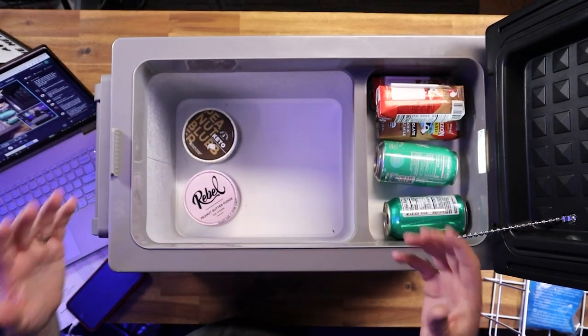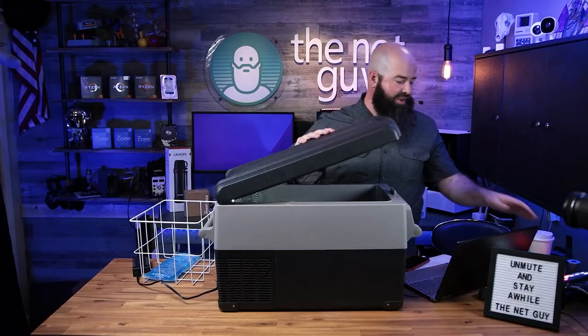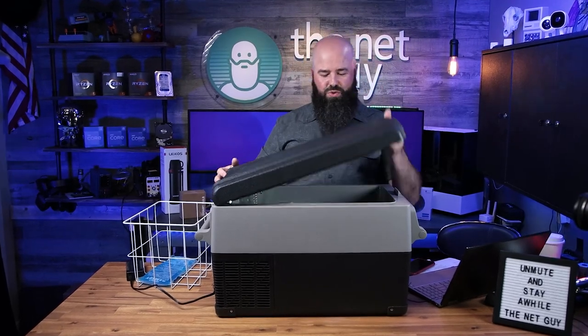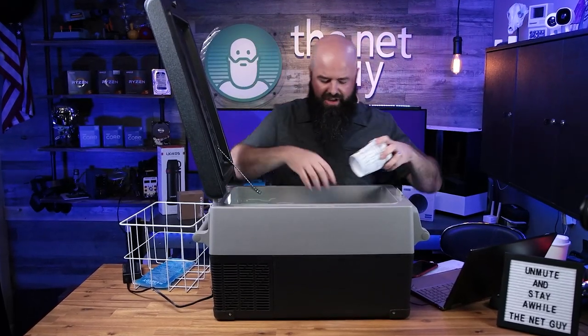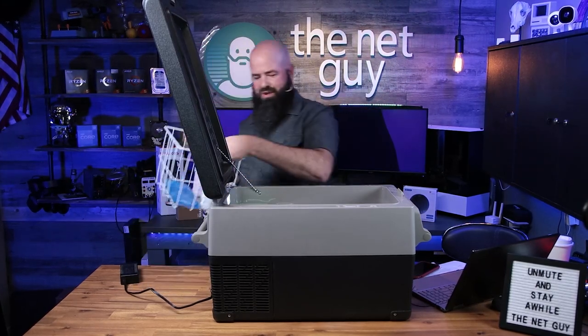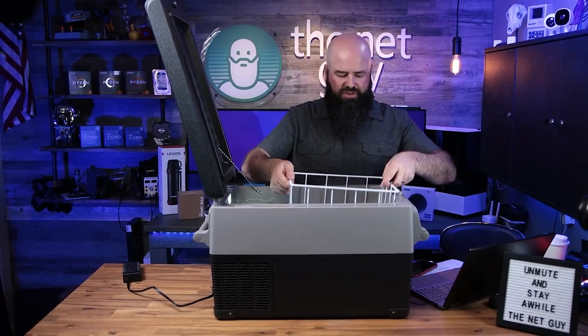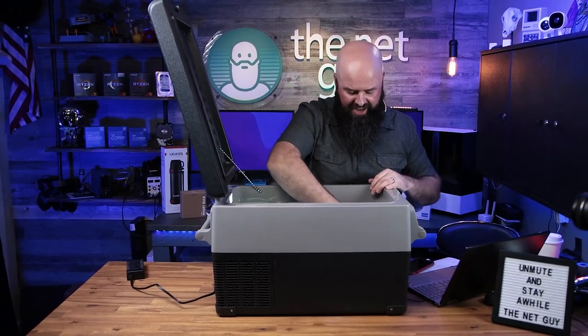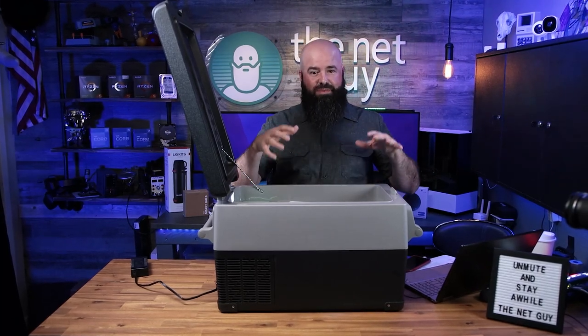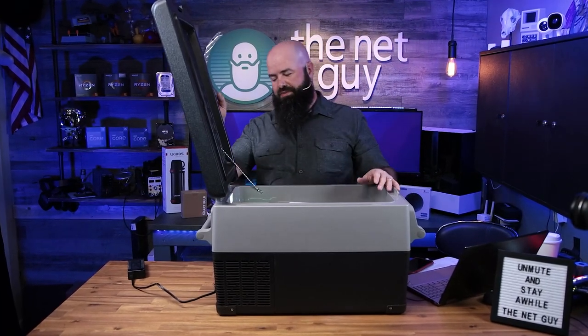I had a friend who, the first time I showed him this, said, 'Oh yeah, it's a Peltier cooler - it's not gonna work as well.' Because a lot of those soft-sided ones you'll buy are Peltier coolers, and they only drop the temperature about 30 degrees. This will actually keep ice frozen.